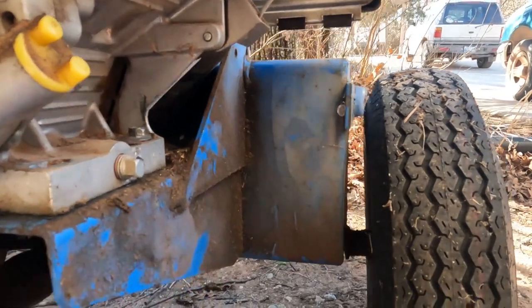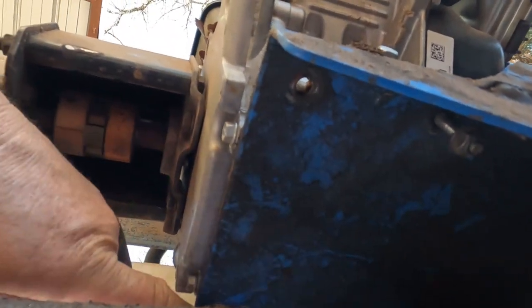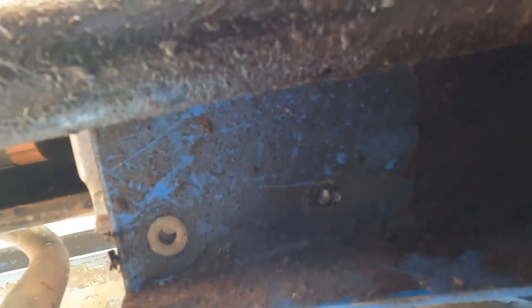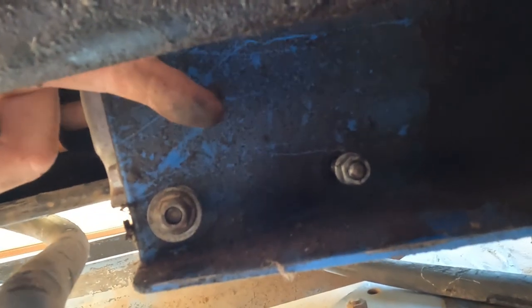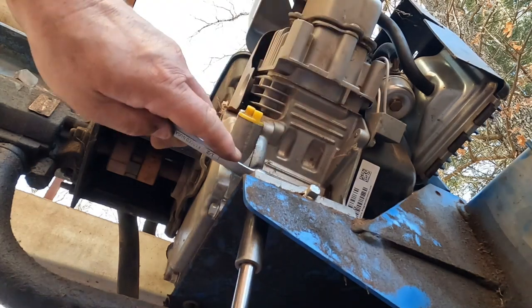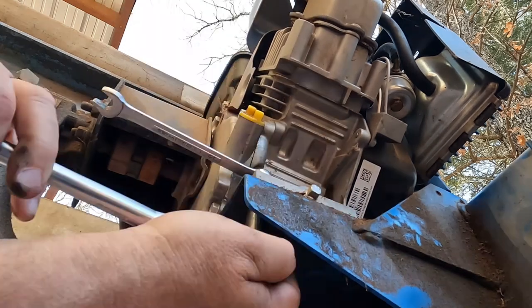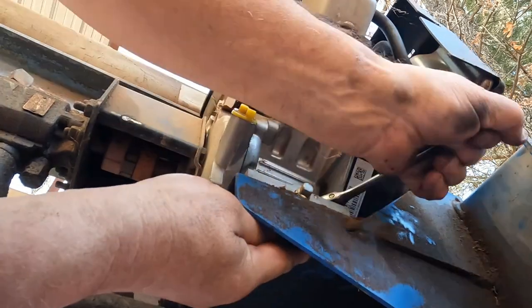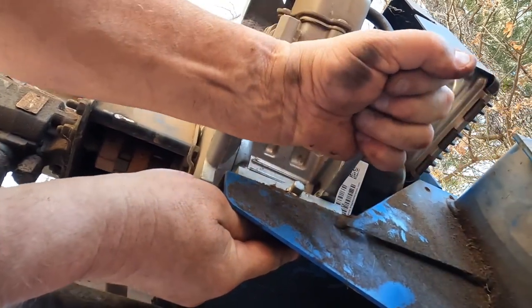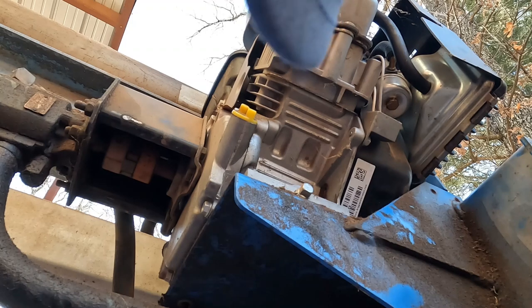I don't want to fully start it yet — I need to mount the motor back to the frame with those four bolts that come from underneath. We've got two bolts here and two bolts on the other side. They go through underneath — one, two, three, and there's another bolt back here for four. Got a couple of bolts through, tightened up, and now the two on the other side.